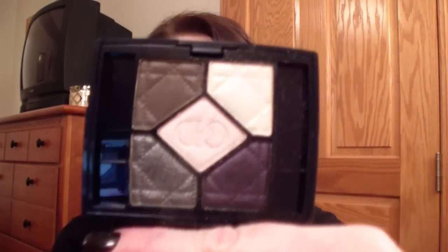The most requested look that you guys wanted to see was with the Dior — I keep calling it a quad but it's not. It's actually a quint. There's five colors in it, and it looks like this. It's the Mystic Smokes 004. I think when I talked about it in my haul I didn't actually say what it was — I just showed you the colors, so I apologize. It is gorgeous, I really like it.